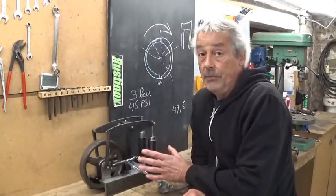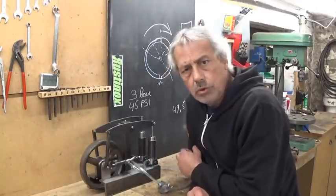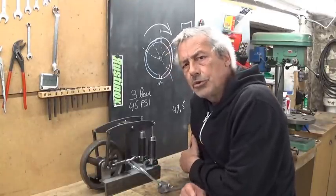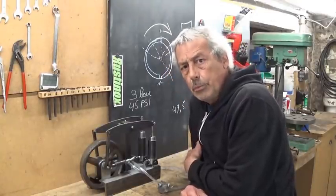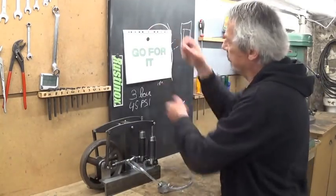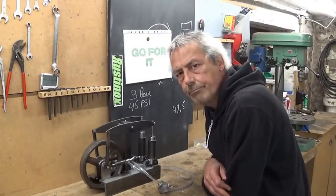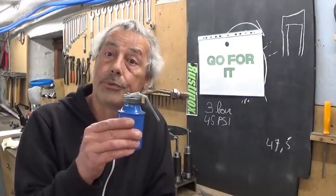If you want to build something and you think it's too complicated, so you hesitate to start - stop hesitating and just go for it. And I also fixed my oil pot.